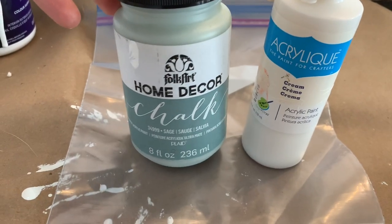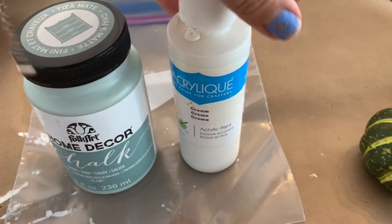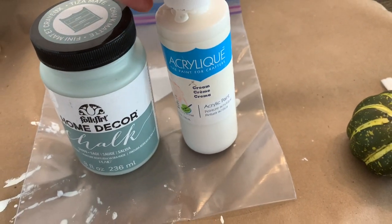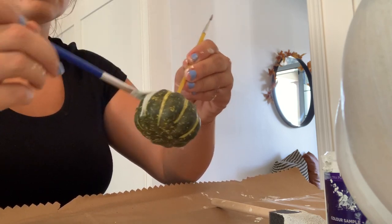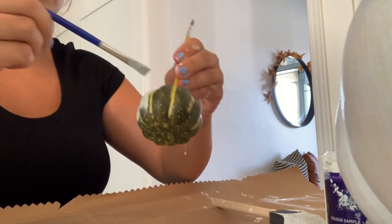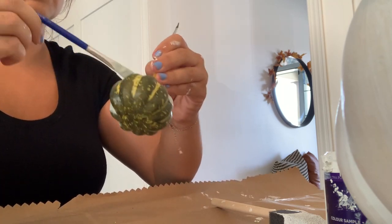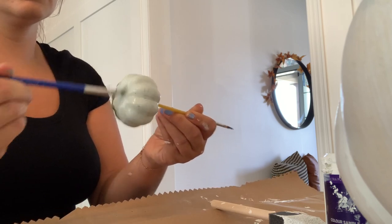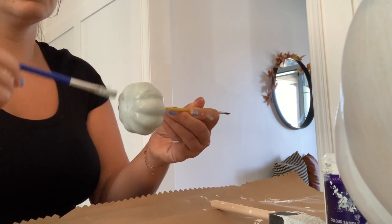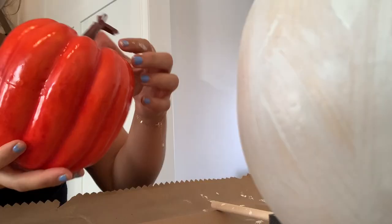If you saw part one and part two of my clean and decorate with me series for fall — I'll have those linked below — you would have seen that I used a lot of sage green this year for my color palette. So I knew I wanted to paint some of these pumpkins in that same color, and I just mixed in a little bit of cream because I wanted it more soft and muted. I'm giving each of these pumpkins a really good coat of paint and they ended up needing two coats as well.